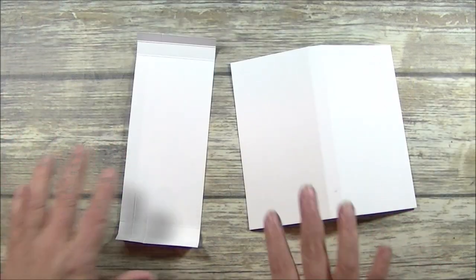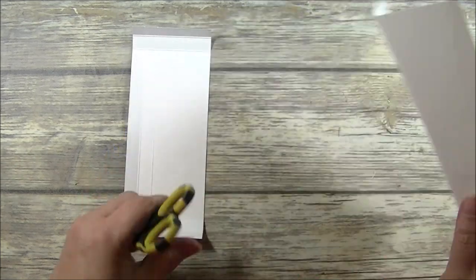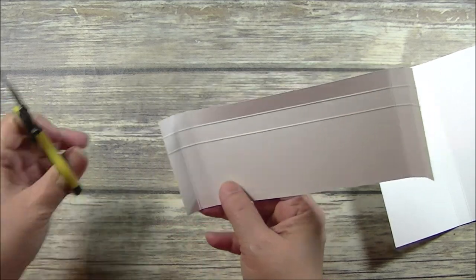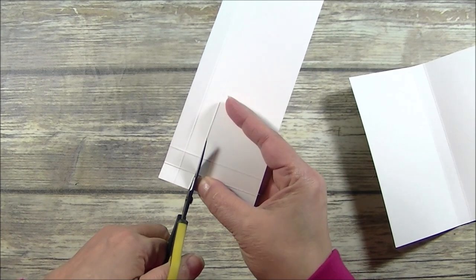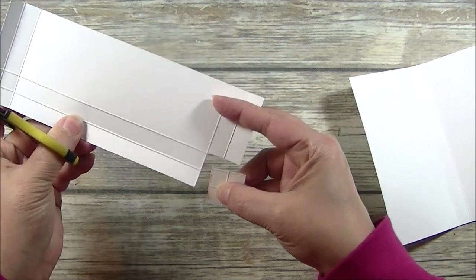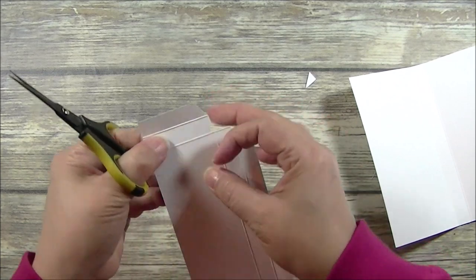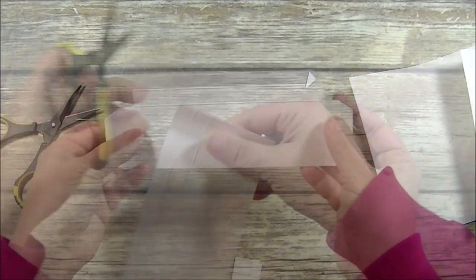Here are my pieces. They have been scored and creased. This piece is fine the way that it is. This piece, however, we will need to cut away. You will notice this corner here — it's a square with 4 smaller squares in it, and we are going to cut that away, just like so. And then we will take and cut our corners at an angle — so from this score line, angle, and then cut. We are going to do the same thing to this side. And this is what we are left with.